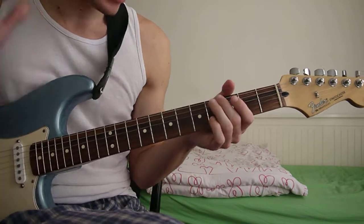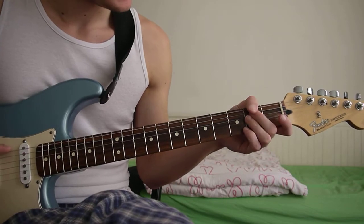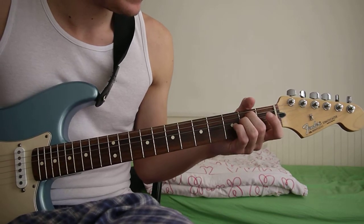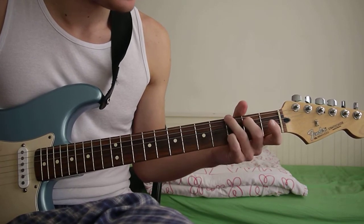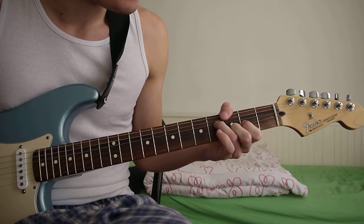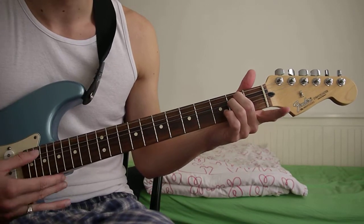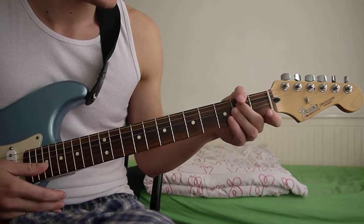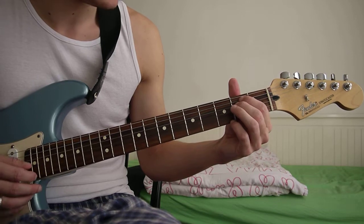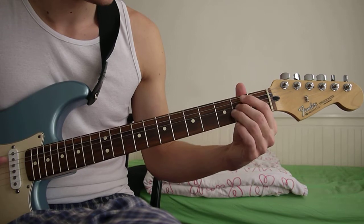So for the intro bit, it's got like two kind of chords. It's got that bit and then you pause and then play. So for the first chord, you've got just an open E minor — that's all open strings apart from the A and D, which are on the second fret.